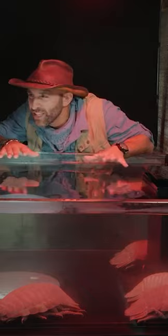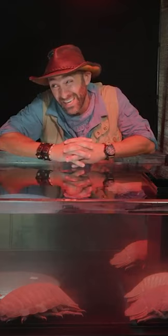This is the giant isopod, one of our planet's most alien-looking creatures. Now, I want to tell you a lot about these creatures, but to tell you about them, we kind of got to get hands on.